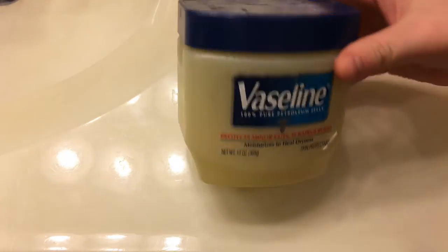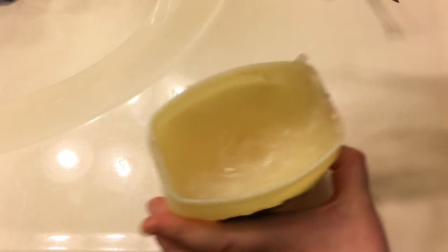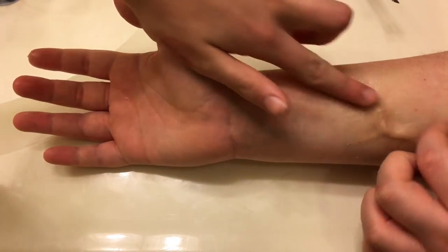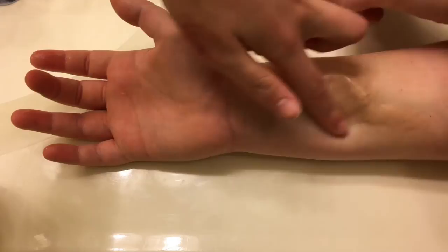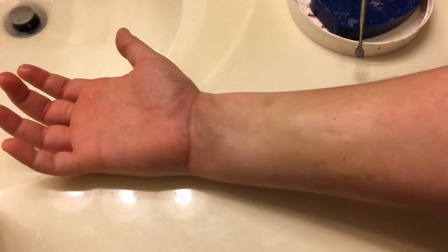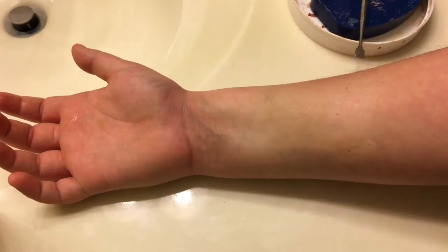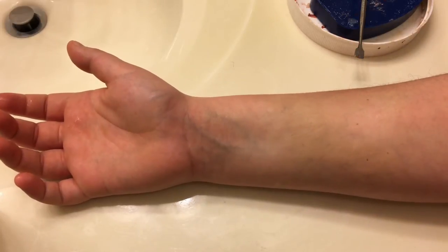After you get the edges down, take your Vaseline, open it up, and take just a little bit on your finger — you don't need a lot — and put it on your arm and do your best to smooth out the wax. Just continue to smooth it out as best as you can. You can also take a tissue and crumple it up; it will get rid of the shine and make it more matte, because skin isn't naturally shiny and wax has a bit of a shine, so we want to take that away.